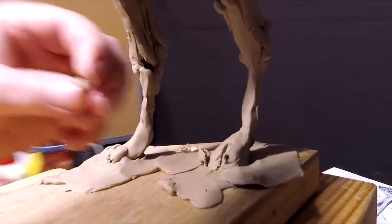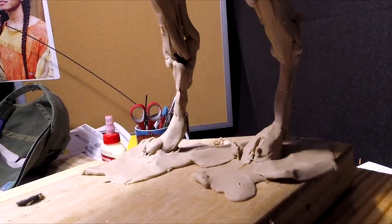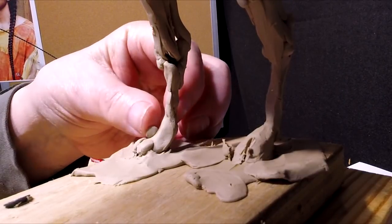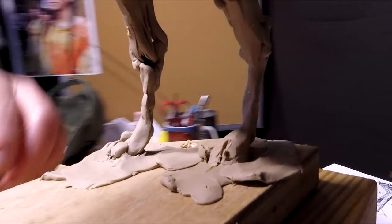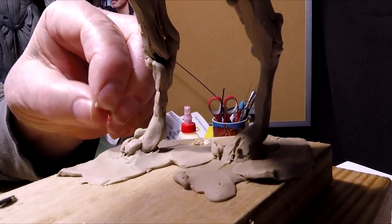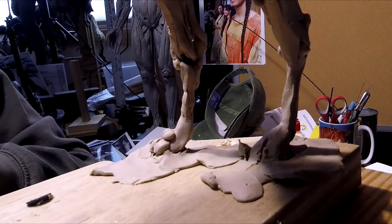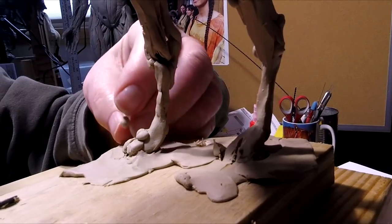Now, these got knuckles right above the toe. Got to be careful — I don't want to make it too big. The side toes don't have knuckles.